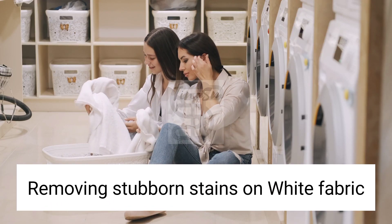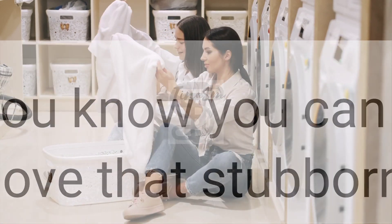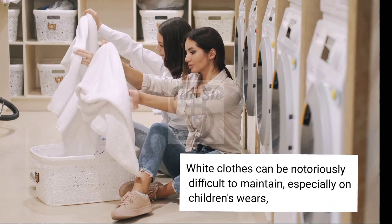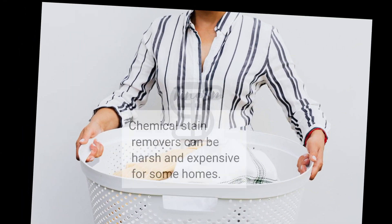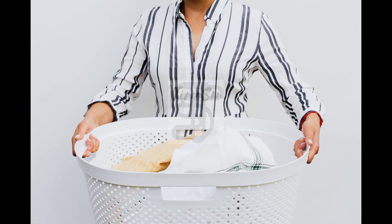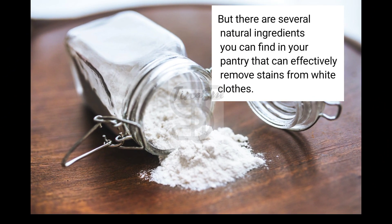Removing stubborn stains on white fabric. Do you know you can naturally remove stubborn stains on your white clothes? White clothes can be notoriously difficult to maintain, especially on children's wear, when they develop stubborn stains that seem impossible to remove. Chemical stain removers can be harsh and expensive for some homes, but there are several natural ingredients you can find in your pantry that can effectively remove stains from white clothes.